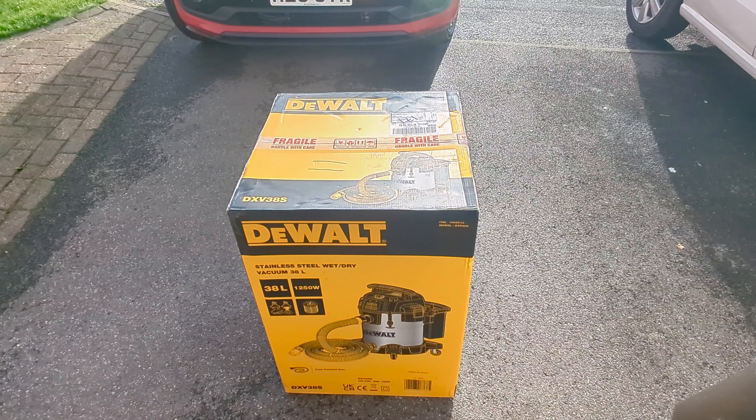It's just arrived now Wednesday morning with DPD free delivery, so you can't really argue with that. Let's crack it open.